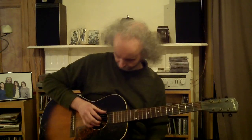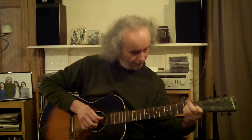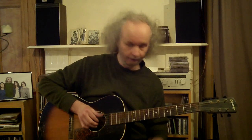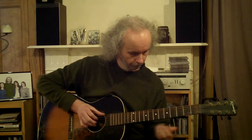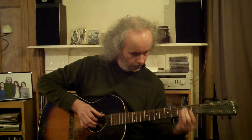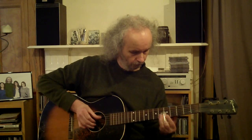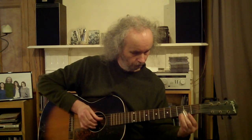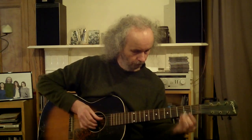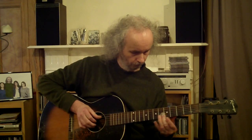At the same time as the slide part, I'm playing an alternating bass line — the same one I was doing earlier — but just on the open strings, so you've basically got an E7 chord. The same rhythm is going through more or less between the finger picking part and the slide guitar part.